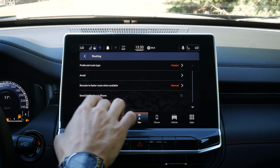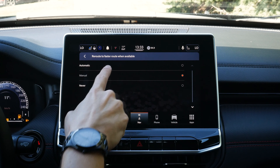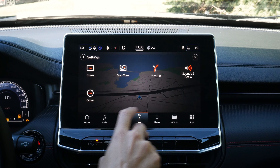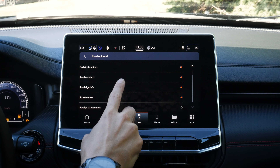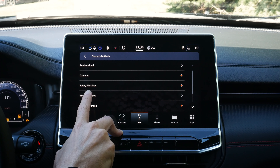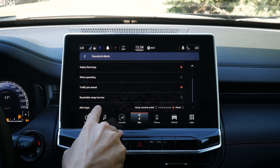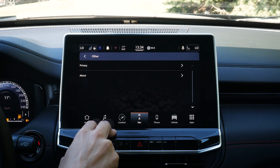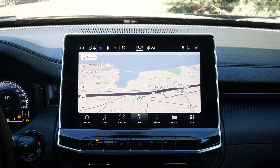We can send our destination to our phone when connected, and enable automatic rerouting if a faster route is available. Different sounds and alerts let us choose what gets read out loud — upcoming red light cameras, safety warnings, speeding notifications, traffic jams ahead. There are also privacy settings and basic about information. That's how you use factory navigation inside of this thing.